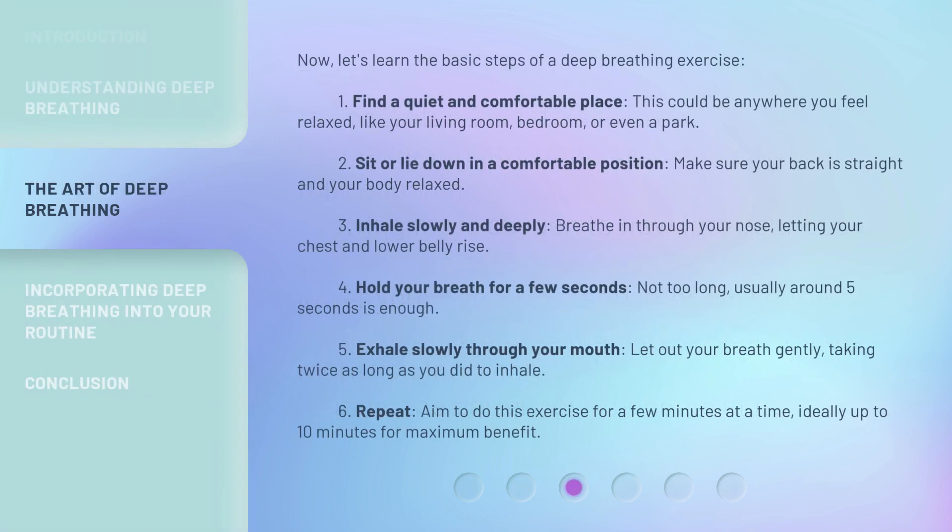Now let's learn the basic steps of a deep breathing exercise. Step one: find a quiet and comfortable place. This could be anywhere you feel relaxed, like your living room, bedroom, or even a park.